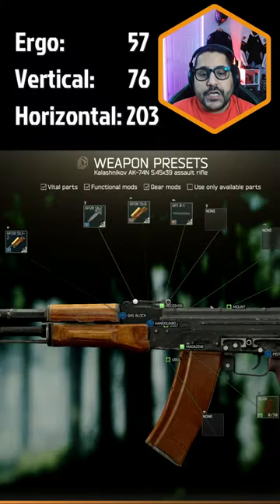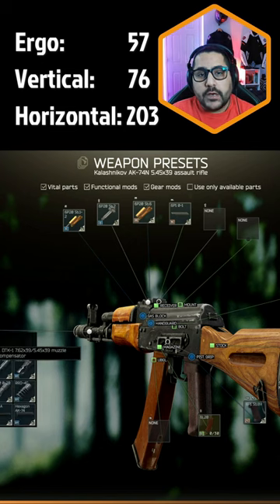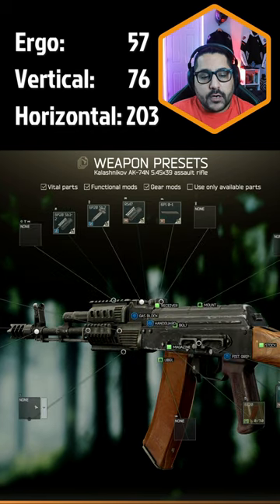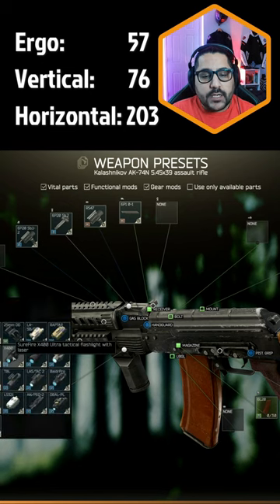Give this AK-74N a chance. First, change your muzzle to the DTK-1 muzzle, then change your handguard to the S-47 handguard with Zenith RK-4 foregrip and X-400 tactical device.